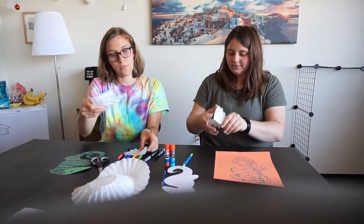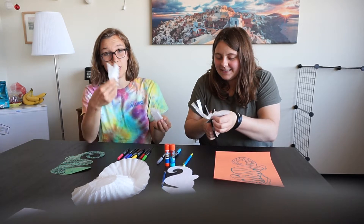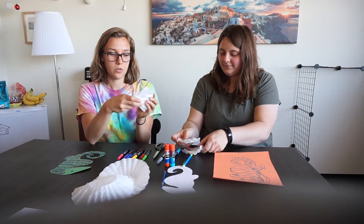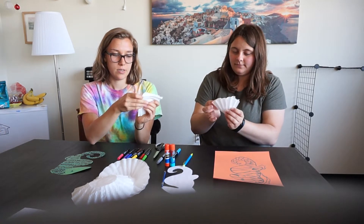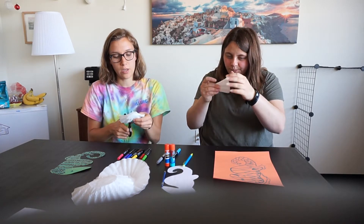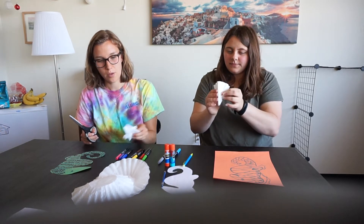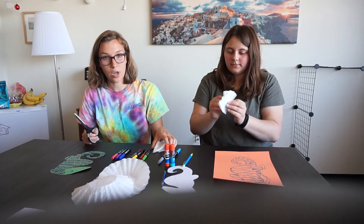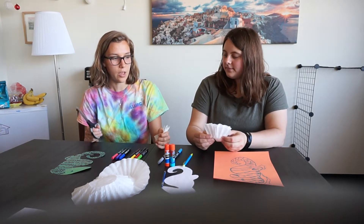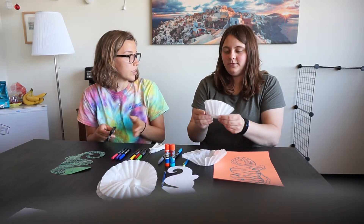Now you have four pieces, and you're just going to cut all of these in half too. I'm going to do them all at once, but you should probably do them one at a time. I'll have Angela keep showing us how to cut one coffee filter at a time, one at a time — so you can just take these, fold them in half, make a little crease, and cut.